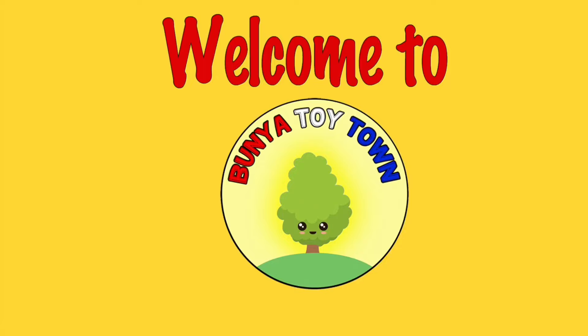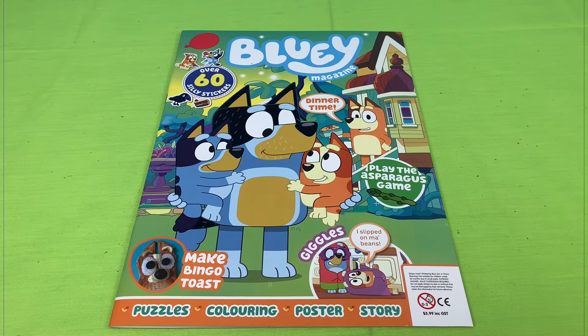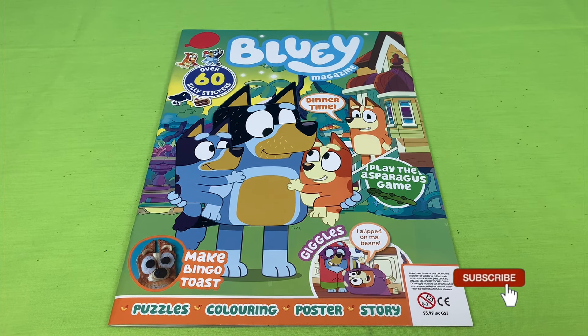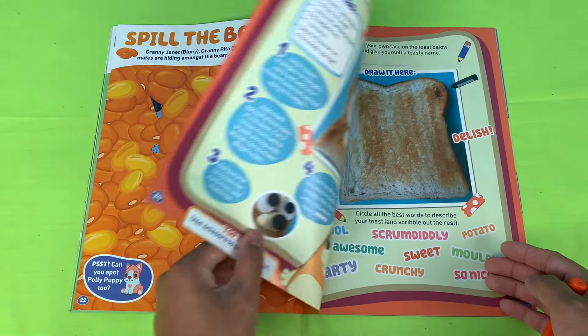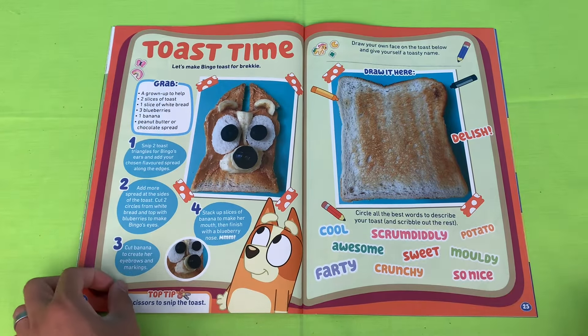Welcome to Bunya Toy Town! Welcome to part three of this Bluey magazine. Please subscribe and hit the like button.